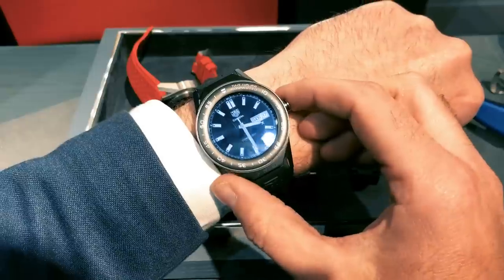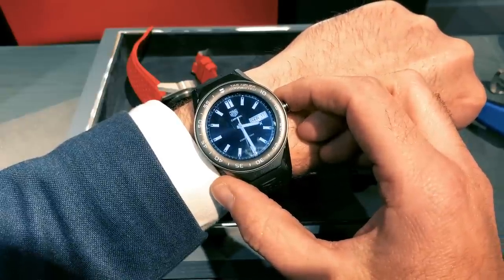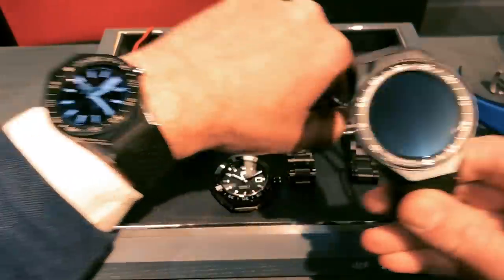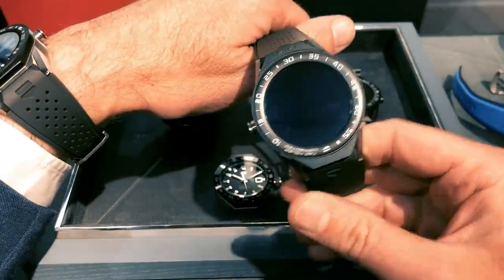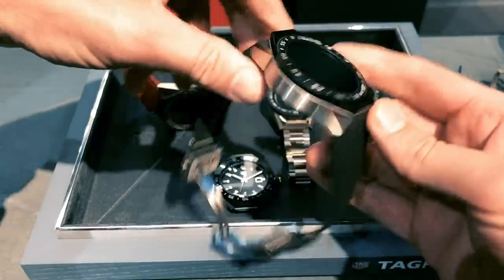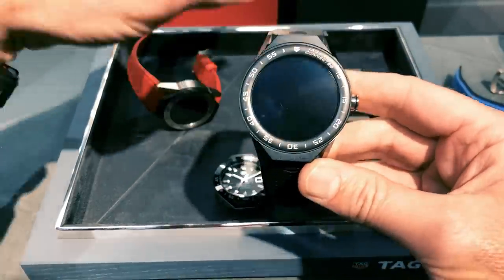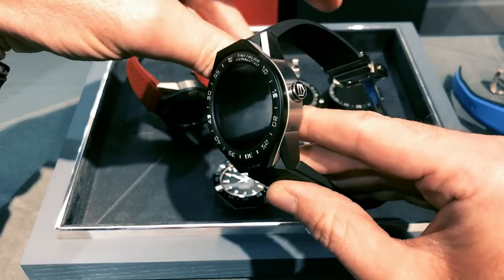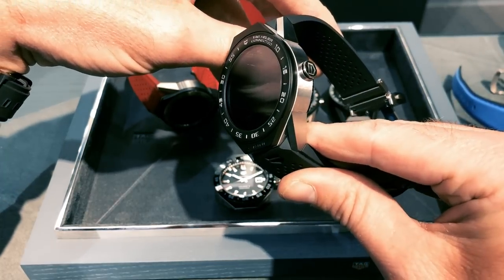When we tried the TAG Heuer Carrera Connected Modular 45, we found the watch — which you can see here — to be quite large. The lugs hung over the edge of our wrist, it's really quite thick, and although genuinely it's a Swiss-made smartwatch, we found it ungainly for everyday wear.